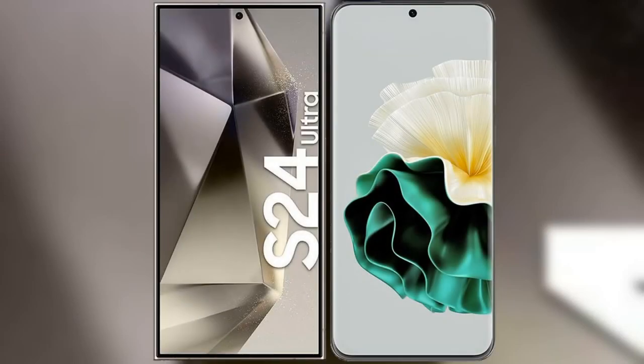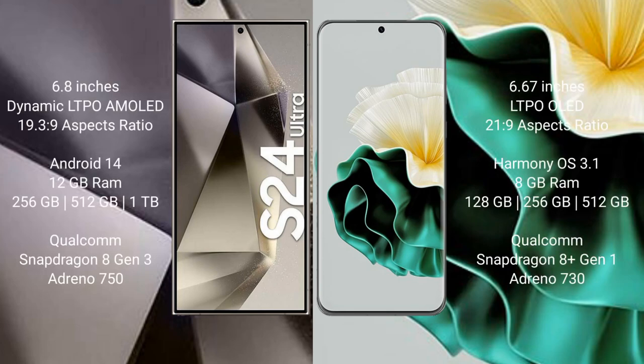I will compare the new Samsung Galaxy S24 Ultra with Huawei P60. Samsung Galaxy S24 Ultra comes with a 6.8-inch Dynamic LTPO AMOLED display with aspect ratio 19.3:9. Huawei P60 comes with a 6.67-inch LTPO OLED display with aspect ratio 21:9.